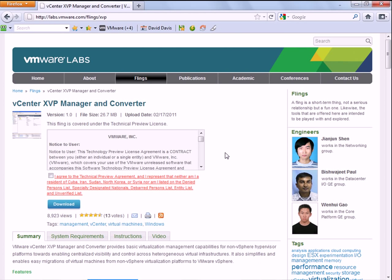Why they didn't call it vCenter Hyper-V Manager and Converter, I really don't know. But the goal of it isn't really to manage Hyper-V servers permanently, although it can do some of the basics. Really, the goal is to help you to convert Hyper-V servers into VMware vSphere.